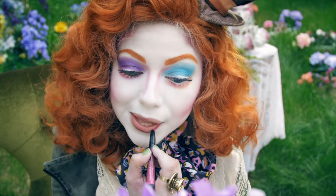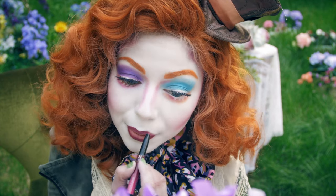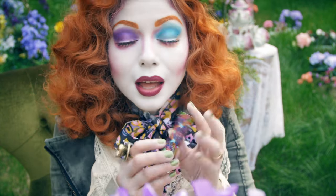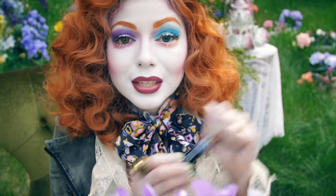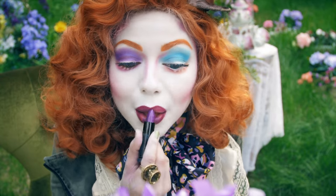Last but not least, my lips — first outlining them with NYX's Ombre Lips in Hollywood and Wine, and then I'm going to fill in my lips with Urban Decay lipstick in Mad Hatter. Hey, that's me!